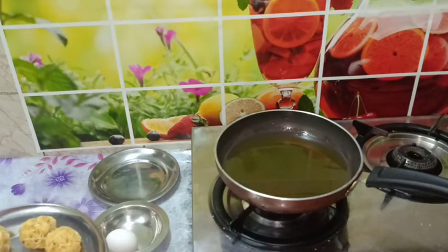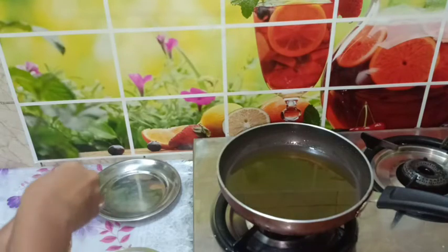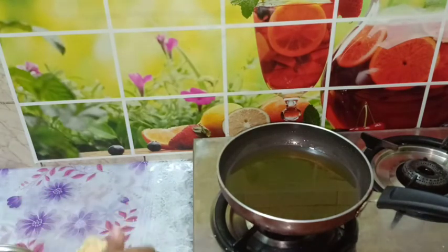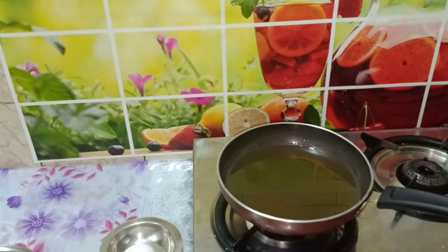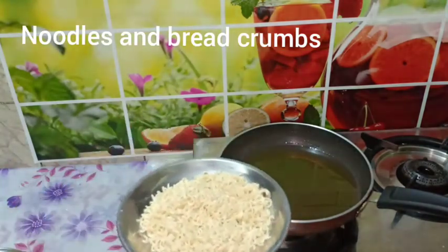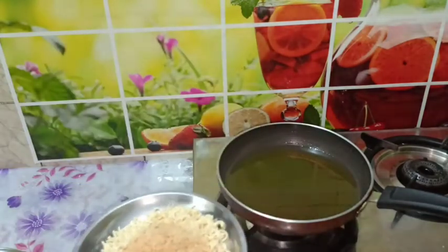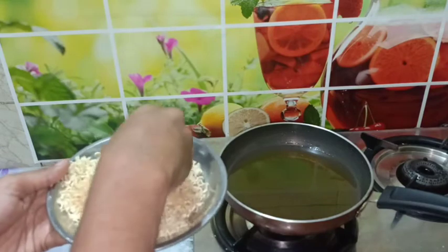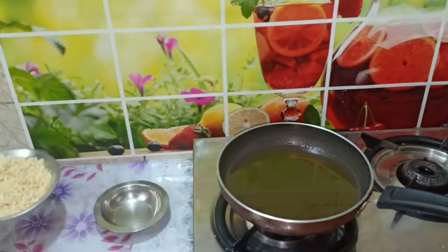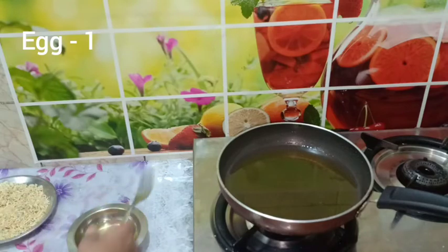We need to add a coating on these balls. We have a plate of noodles ready for coating. Let's add 2–3 tablespoons of breadcrumbs and mix it well. Mix the noodles and breadcrumbs together for the coating.